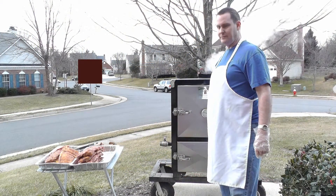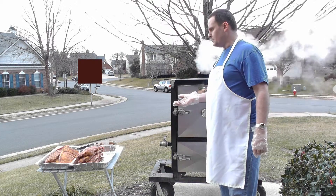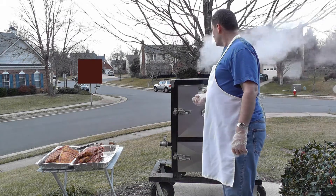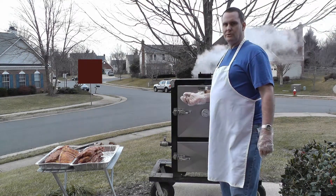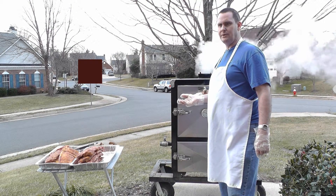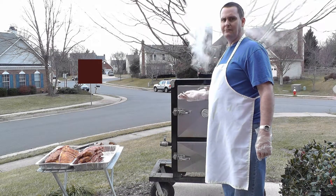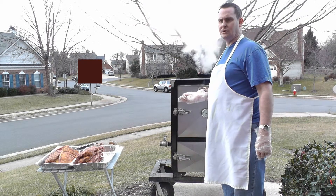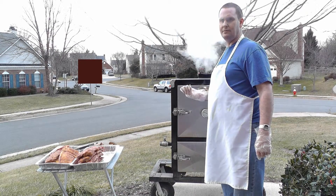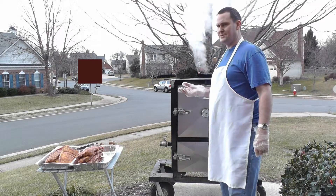We have just put the rub on the bison baby back ribs and we're getting ready to put them in the smoker. The smoker I normally like to do at around 300 degrees. For these, it would take about three hours. If the temperature is a little bit lower, like 250, then it might take four hours. And if it's slower yet, like down to 225, it might take five or six hours. It just depends upon the meat, but that's kind of a guideline.